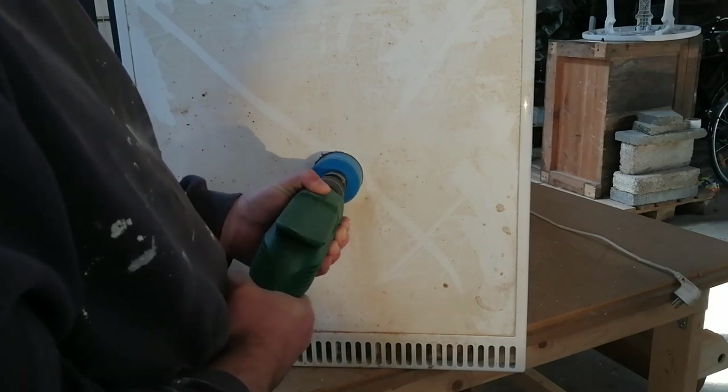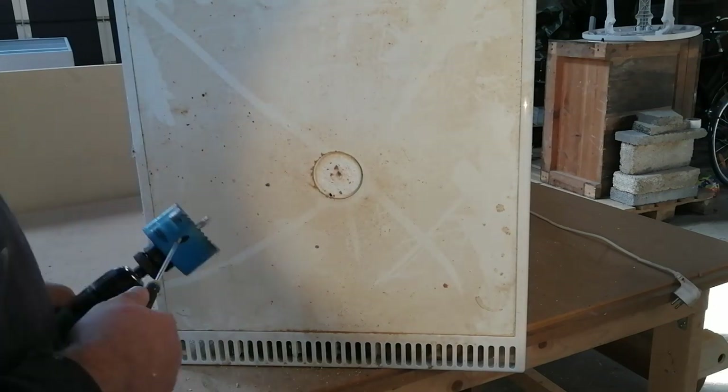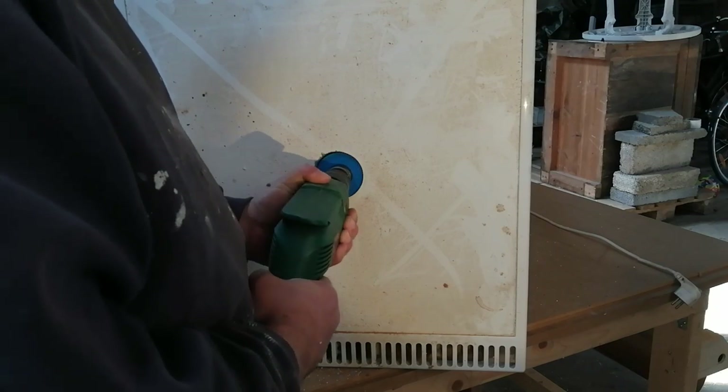Here I'm making the air outlet, and that is of course in the top of the refrigerator. I'm using a two and a half inch cup drill.